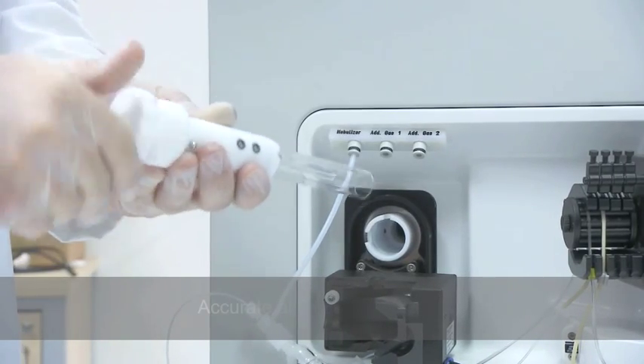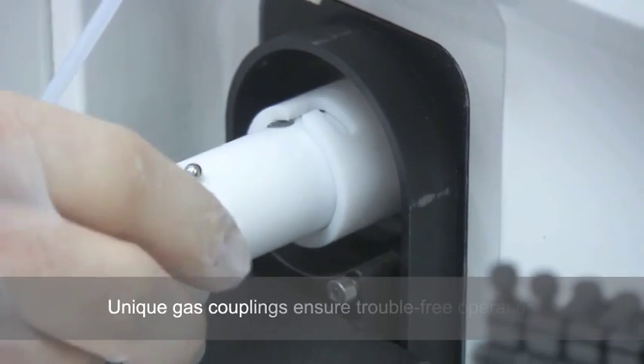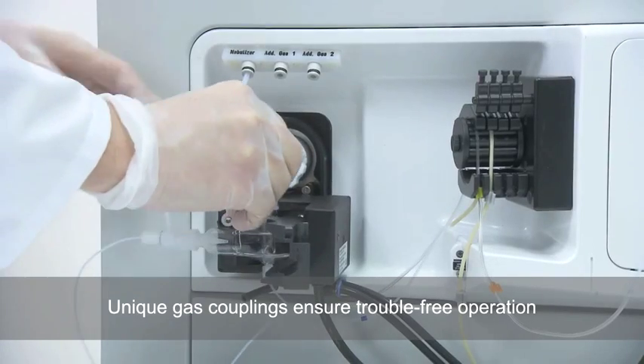Auto-aligning injector guarantees accurate alignment every time. Unique gas couplings integrated within the body of the torch holder ensure trouble-free operation.